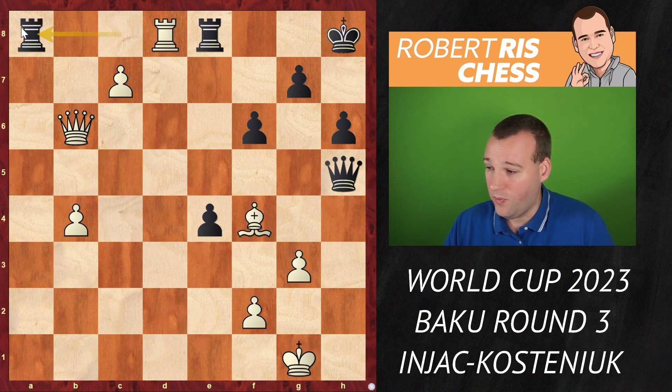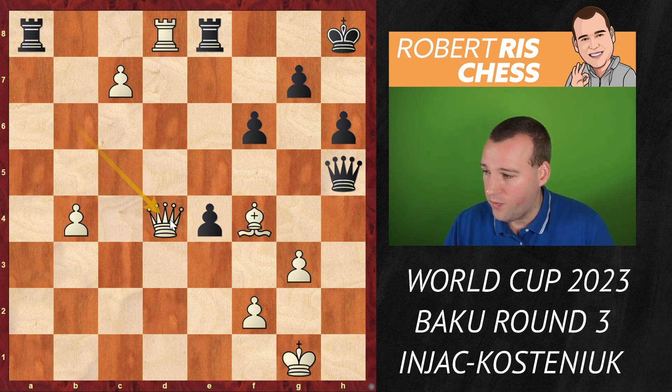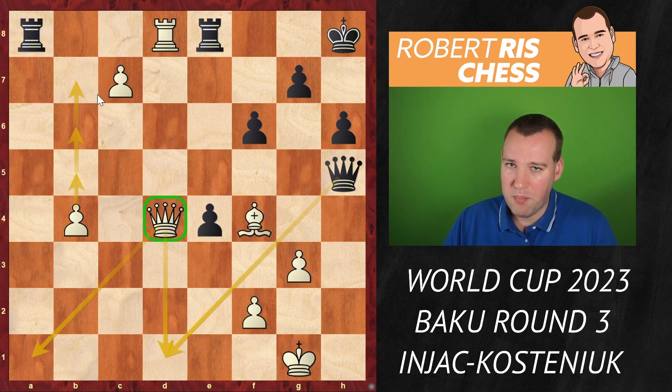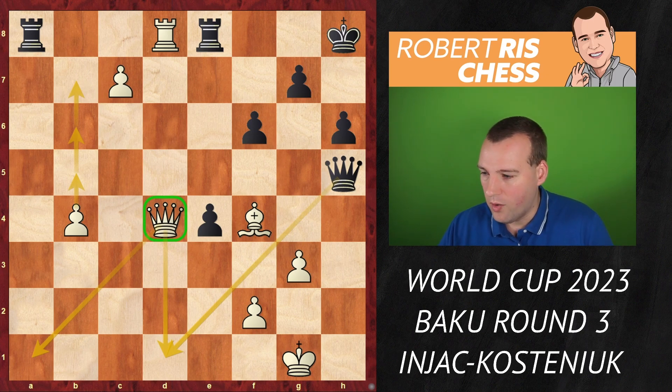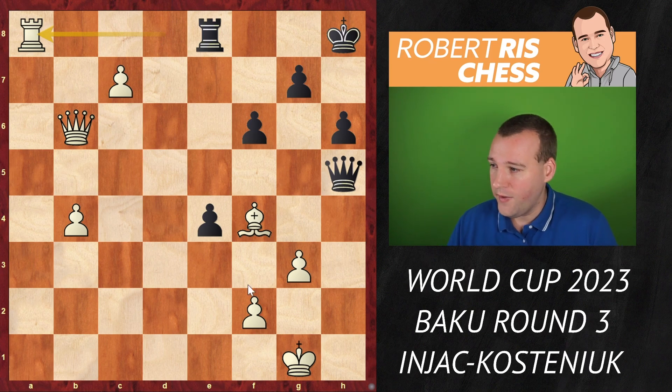Instead Kostenjuk played rook a8, interesting as she's about to go rook a1. Here white should have tried to maintain control with a move like queen d4, covering the a1 square and a potential check on d1 with the queen — still in great shape with the plan to bring up the b-pawn. But instead rook takes a8 was played.